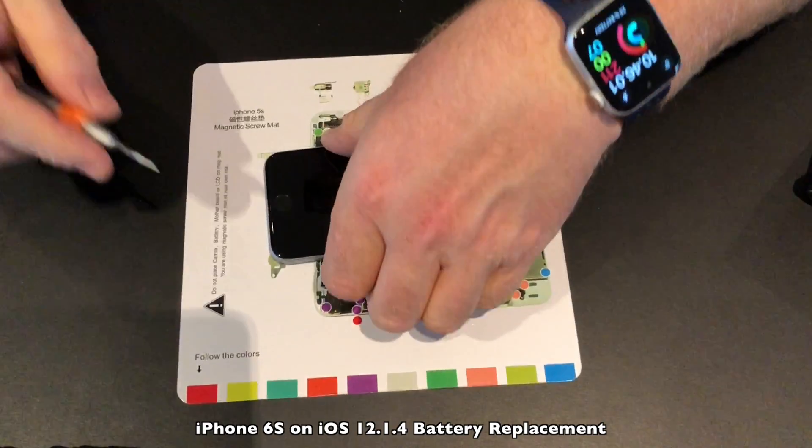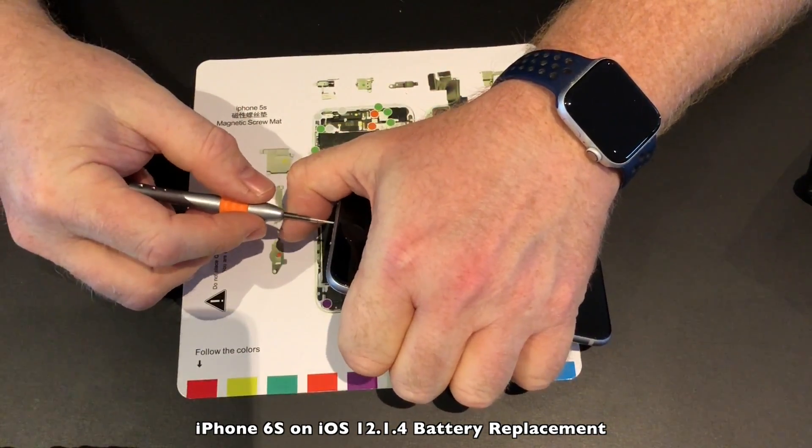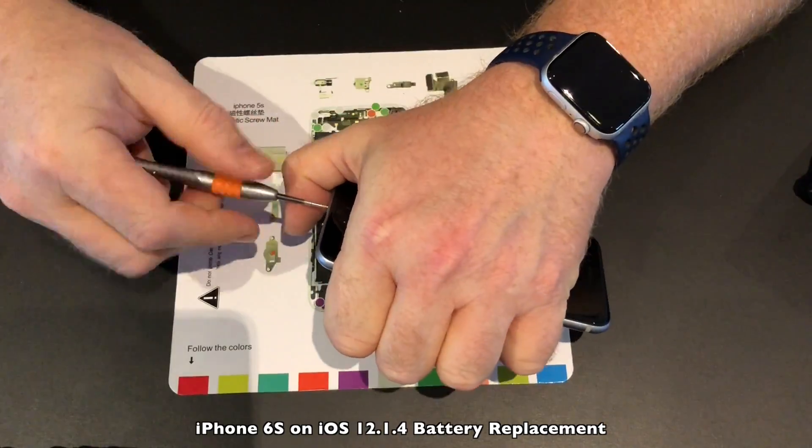Now it's time to replace the battery in the iOS 12.1.4 device. Again, do not follow my videos for this — there are much better ones out there on the web. I'll link a few in the video description, but let's get started.